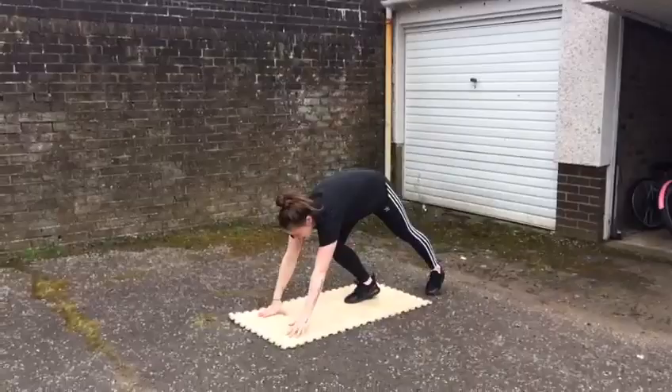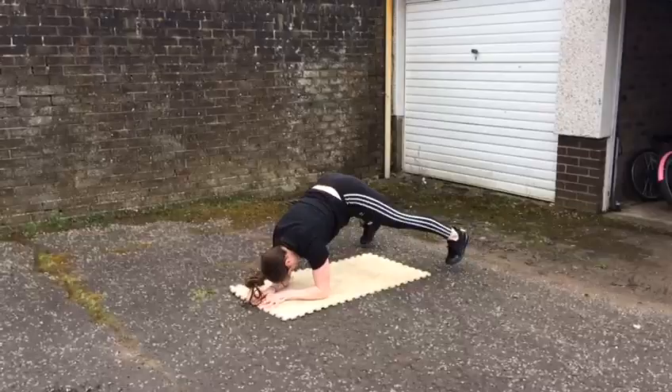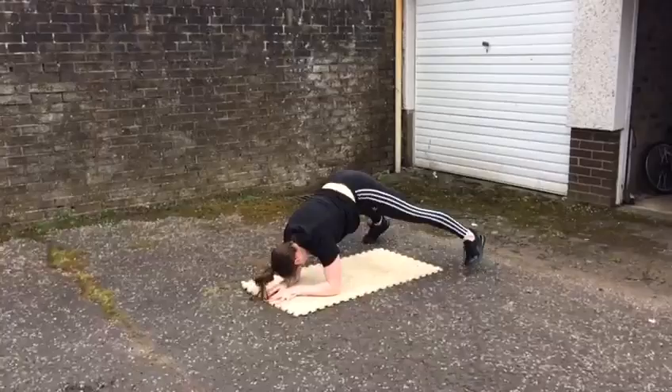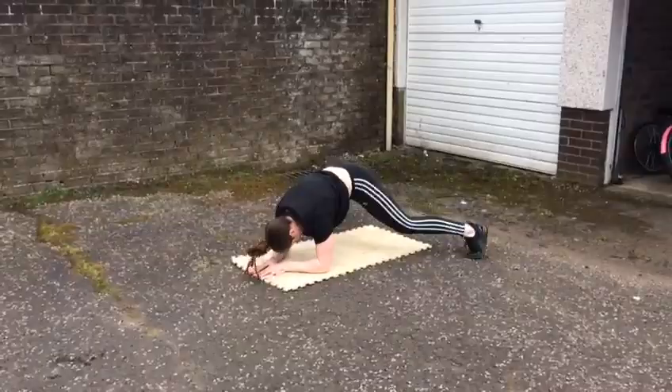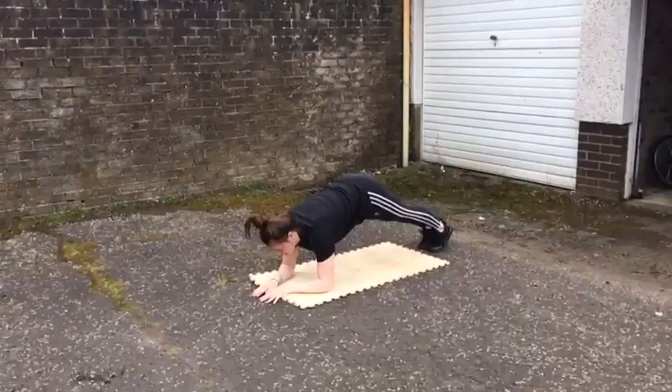Going to go down into your plank. Put your feet together and give me 25 jacks. Okay, now you're going to finish off with five crunches. Feet together, put your body down.